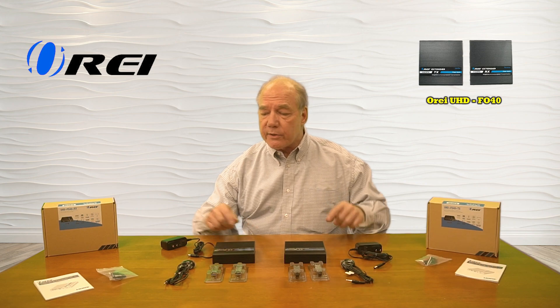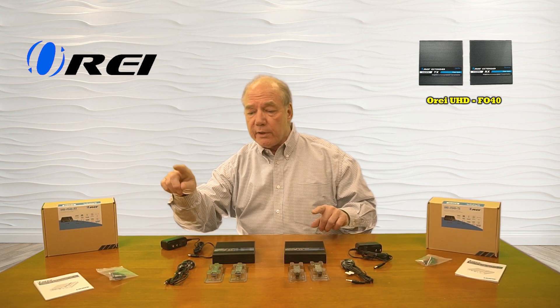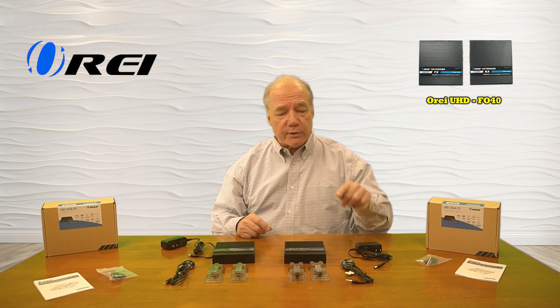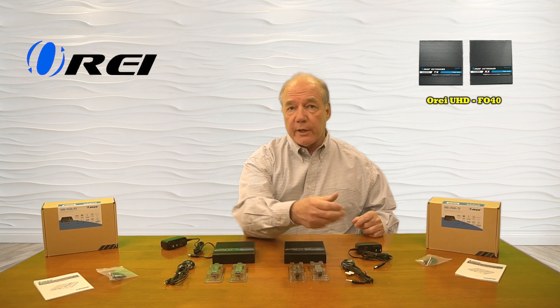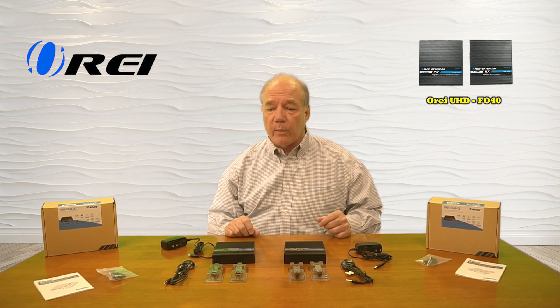You'll also find infrared blaster kits that are responsible for collecting the infrared remote control signals from that location and sending them back over that fiber connection to the primary location where they're being rebroadcast. Also included are mounting brackets you can use to mount these up off the ground and out of the way.